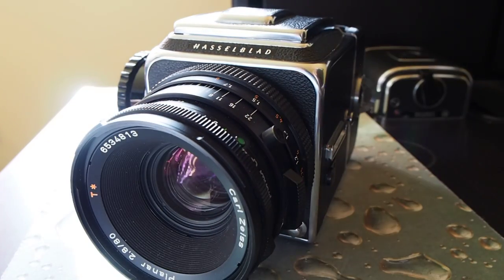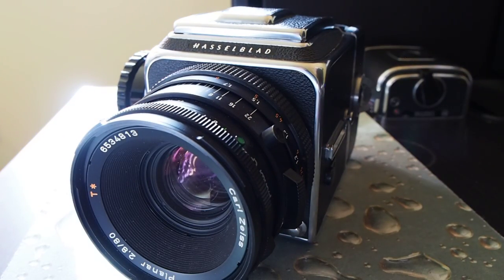One of the most beautiful cameras around, for sure. Makes awesome medium format pictures, and I hope you enjoy it.